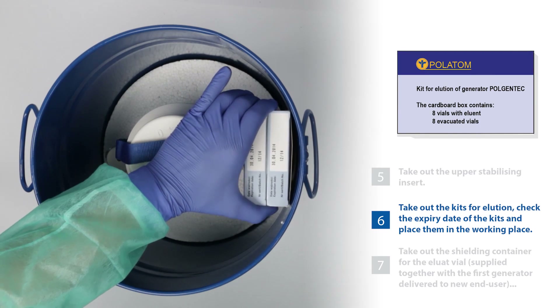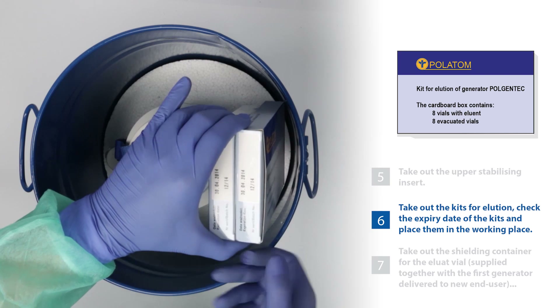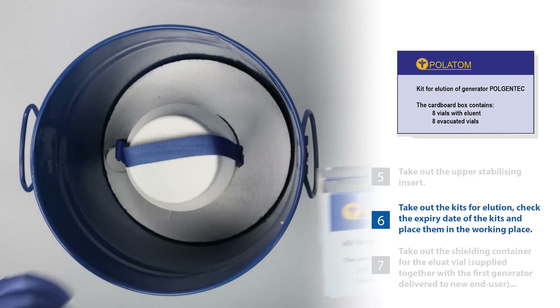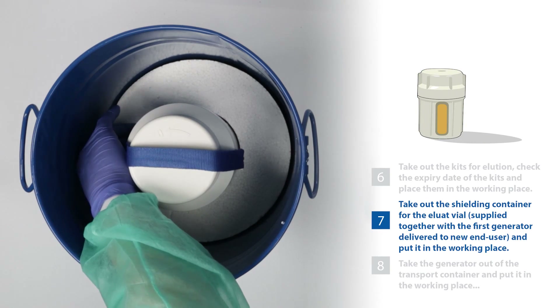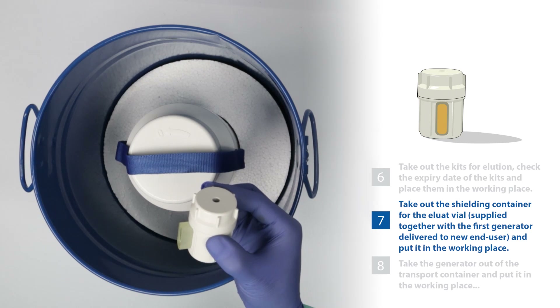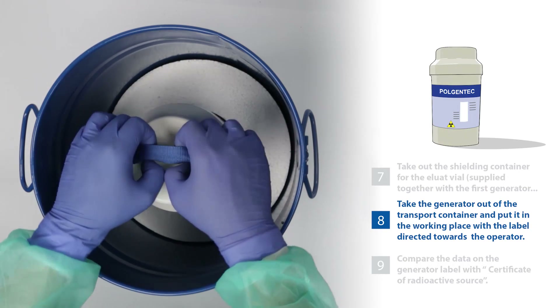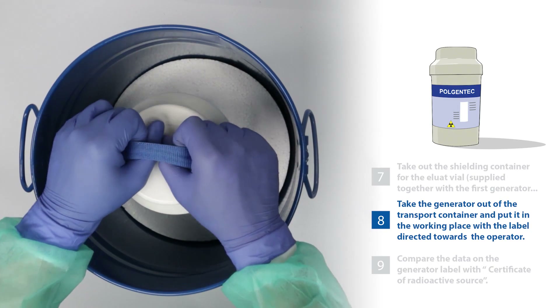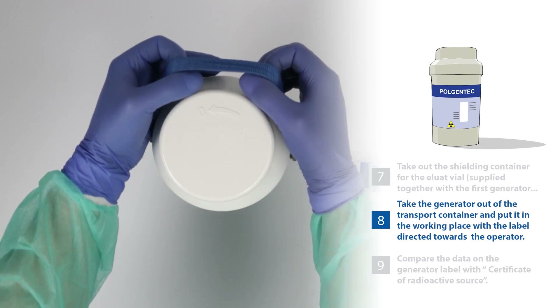6. Take out the kits for elution. Check the expiry date of the kits and place them in the working place. 7. Take out the shielding container for the eluate vial. Supply together with the first generator delivered to new end user and put it in the working place. 8. Take the generator out of the transport container and put it in the working place with the label directed towards the operator.